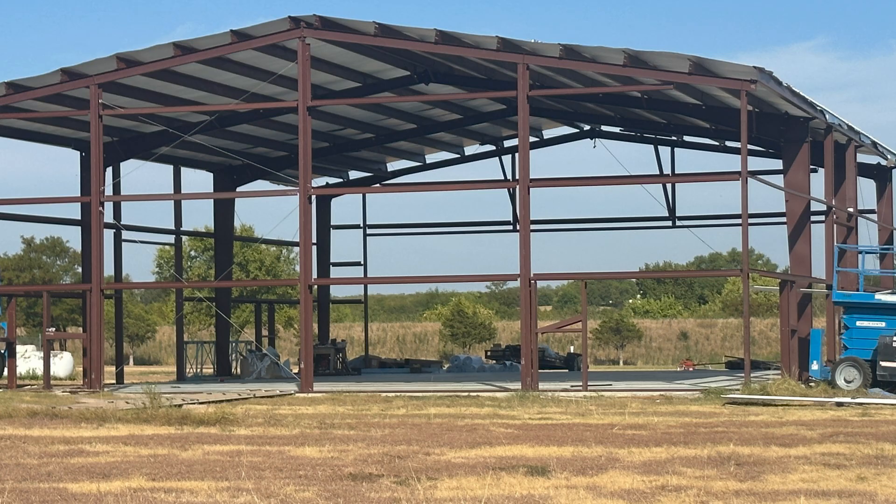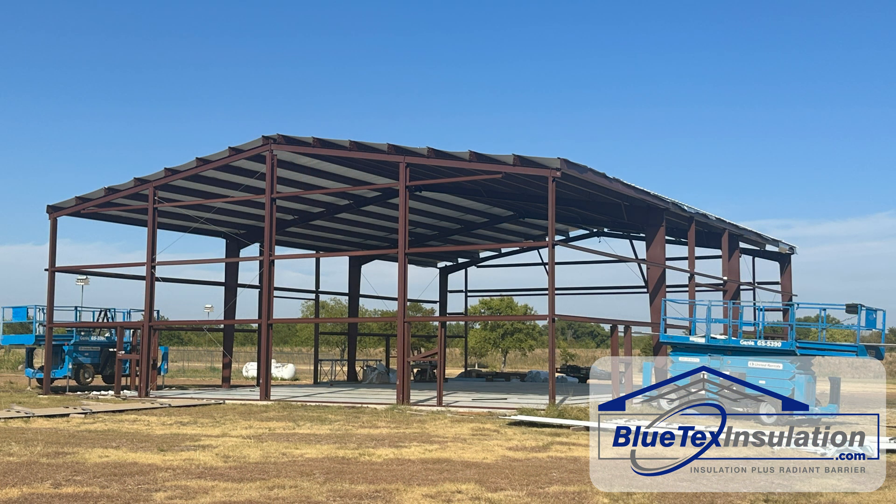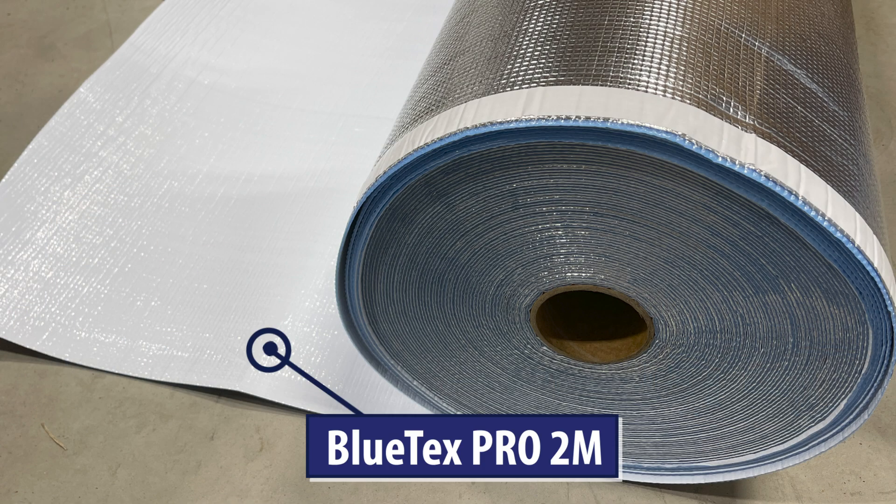In this video, I'm going to show you the perfect way to insulate your new airplane hangar. This is a 60 by 80 red iron bolt-up building in Sanger, Texas, and this is the perfect application for the Blutex Insulation Pro 2M product.